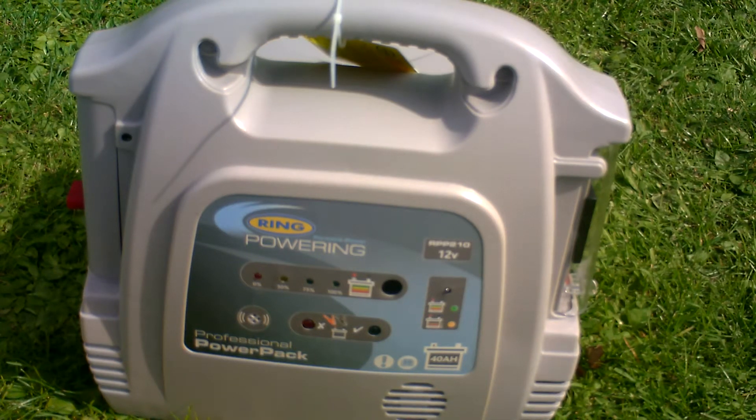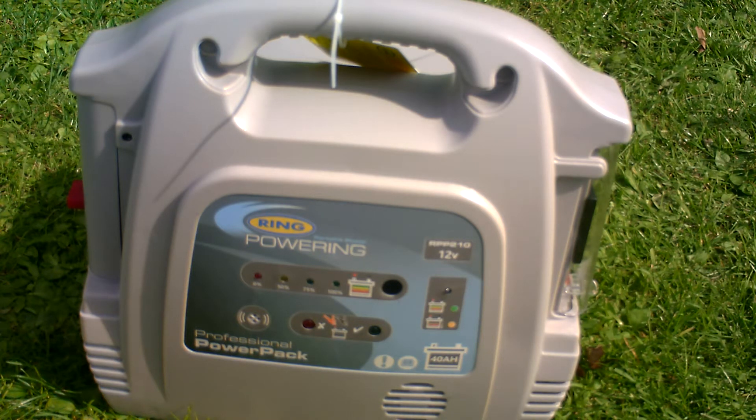This is the Salt Brothers Tackle Review. This is a 12 volt portable power pack — the Professional Power Pack by a company called Ring, known as the Power Ring. It's the RPP210. It costs £109; it should have been £119, but they had the wrong price on the ticket, from Halfords.